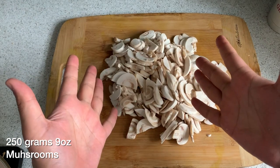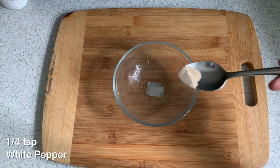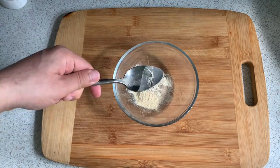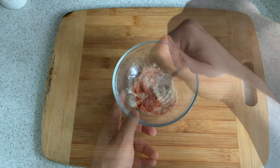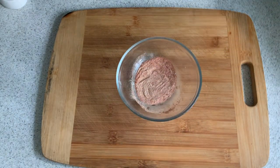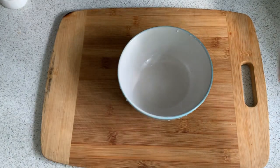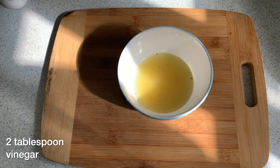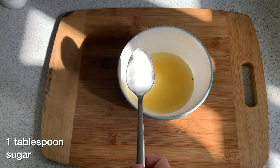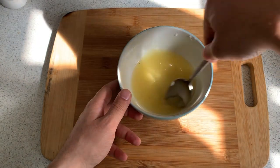First, we'll cut up 250 grams of mushrooms. Then we're gonna do something untraditional and make a spice mix for our carbonara — we'll add white pepper, garlic powder, onion powder, cayenne pepper, paprika, and a pinch of pink Himalayan salt, whisking everything until well incorporated. Set that spice mix aside. In another bowl, add some chicken stock, two tablespoons of vinegar, and one tablespoon of sugar, then give it a good mix.